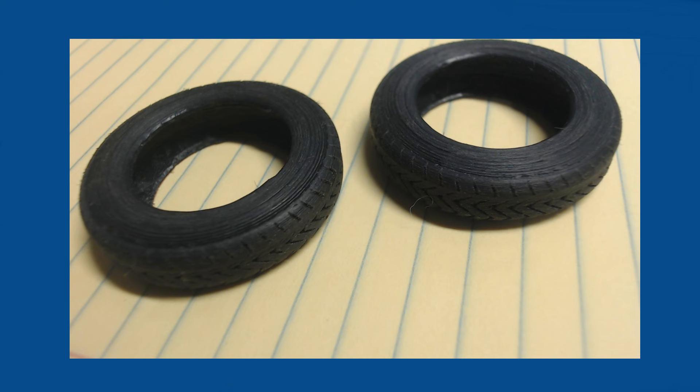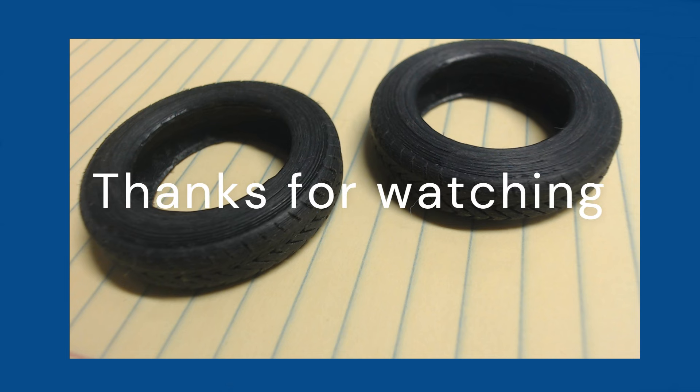Finally, here are the semi-finished tires. I will use a medium grit sandpaper to smooth out and dull up the finish.